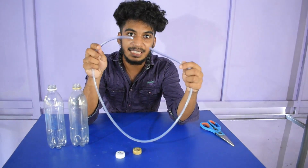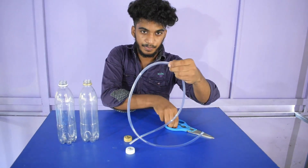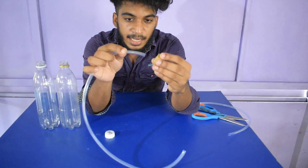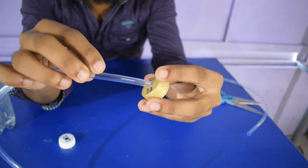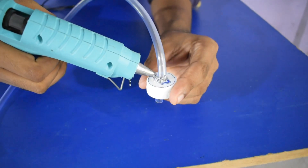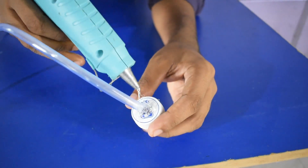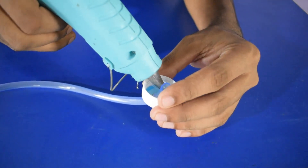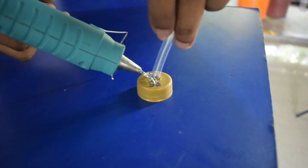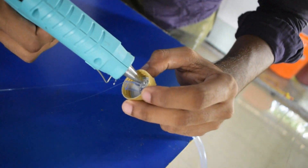We are going to fill it out with a pipe. We will fill it all together in the middle. Now we have to put the whole thing here. We are going to put it in airtight. Then we apply the glue, and we apply the airtight. We apply it in a little bit. I will finish the process.